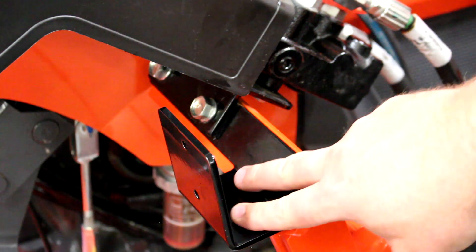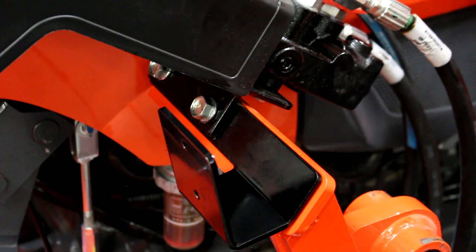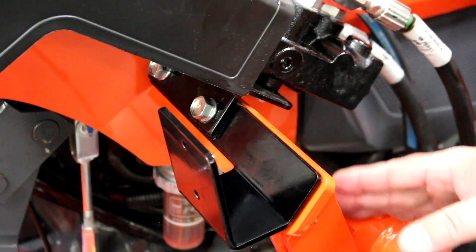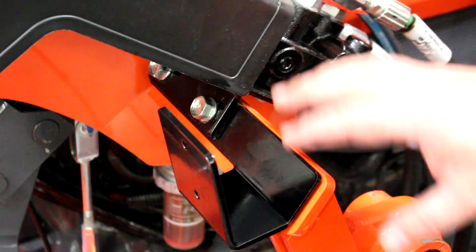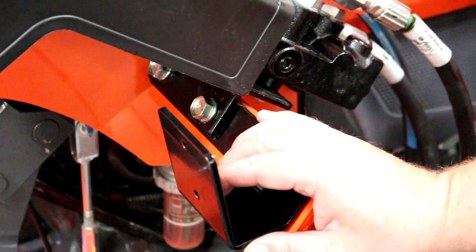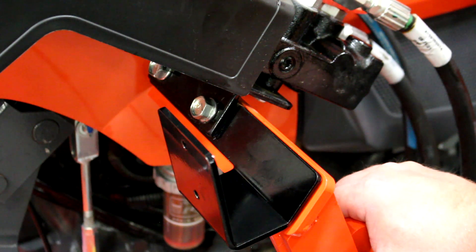Here we have the bracket after it's been snugged up. I should mention that we went ahead and removed the loader before starting this. It was a pretty tight area and I thought we'd have more room to work with the loader off. Removing the loader definitely opened it up and gave a lot more space, making it much easier to access the hardware and also to install the pressure and return lines with a wrench. So definitely remove the loader prior to starting your install.